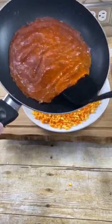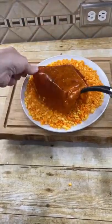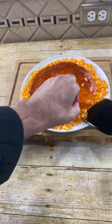Take our cooked cheese and put that on there. Push it in and let's flip this.